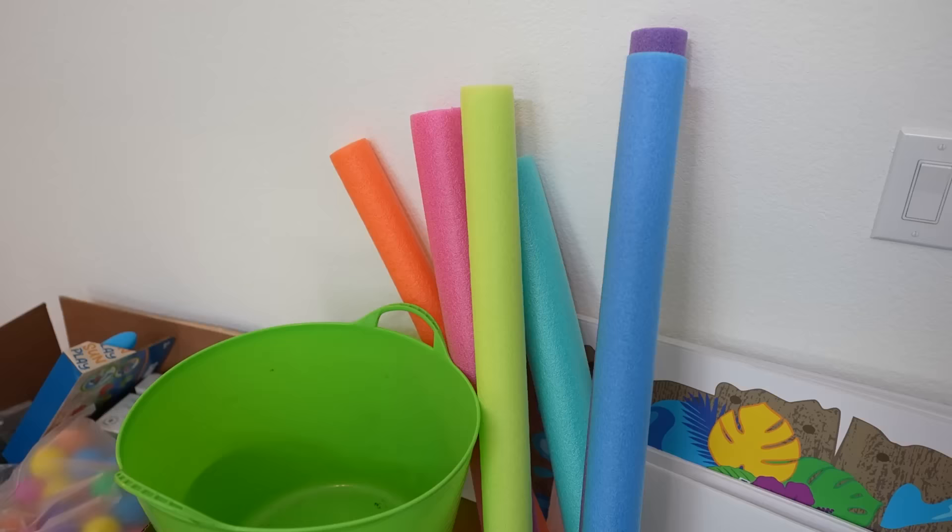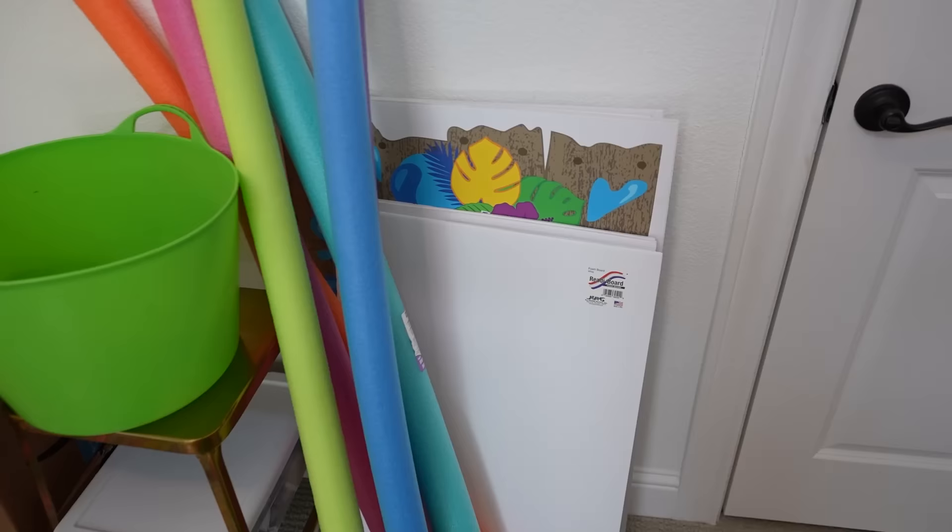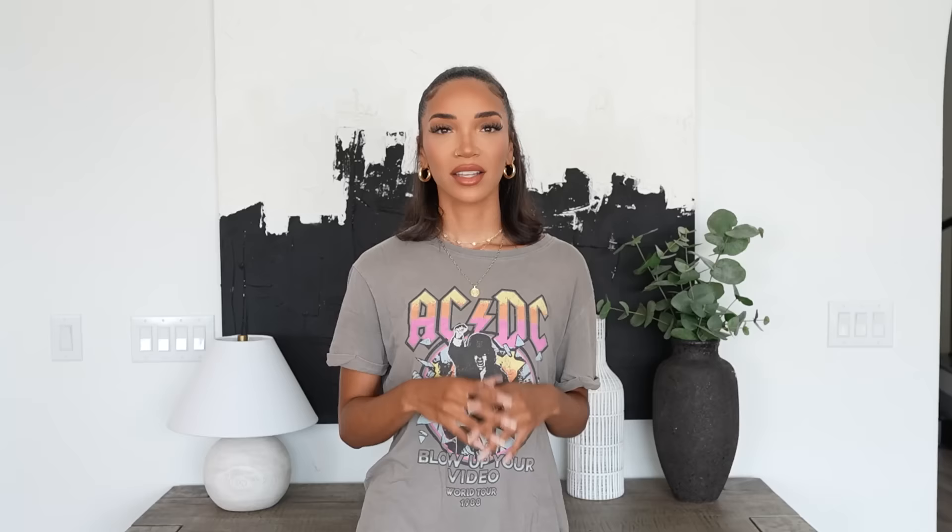We got all these pool noodles for a DIY project and some foam board as well. Shopping is done — we had a lot of luck at Dollar Tree and Walmart, and got the rest from Amazon. Now it's time to get started on the DIYs. We really had to make the DIYs portable since we're traveling three hours in a car, so we couldn't do huge balloon arches. All the DIYs had to be compact and either easy to transport or able to be assembled on site quickly.